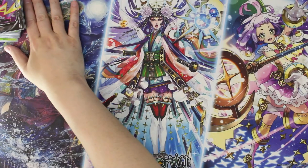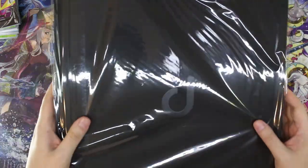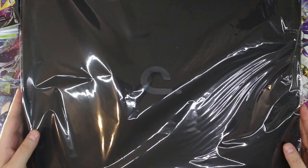We're back with another review. More top loader — well, not top loader, but this one is a binder. It's a giant binder, and this one is even bigger, I think, than the top loader binder I did.